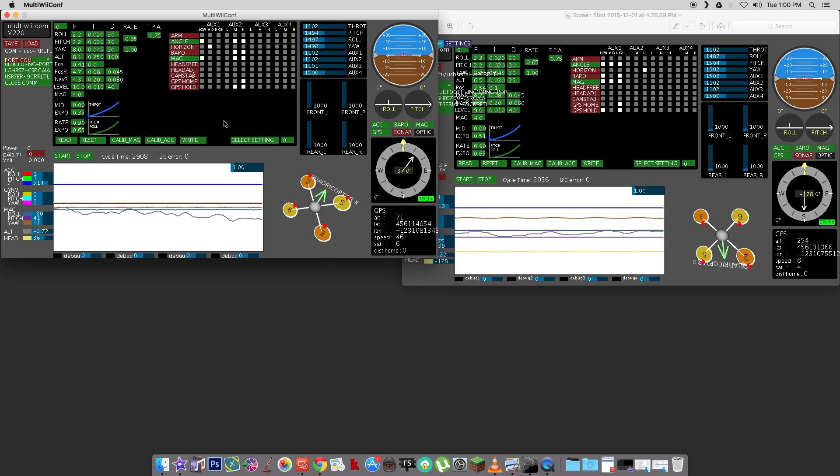If I flip my mix switch — auxiliary one is the mix switch. I set that just by clicking these boxes; you kind of have to click them right up at the top to get it to work. I unchecked everything and then checked angle and mag for mix switch set to zero, which is low — that's my stable or manual flight. If I switch to mix switch position one, that's what I'm calling acro mode where just horizon is activated. If I go ahead and flip that switch on my Devo 7 controller, you can see that activate. That's working.